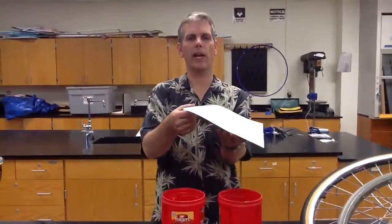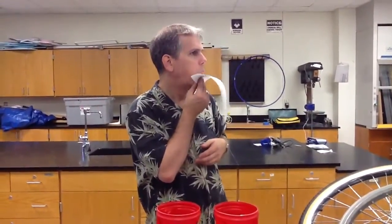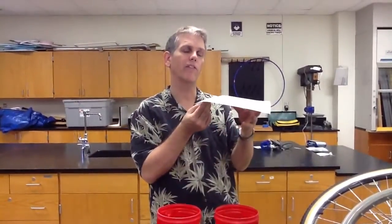Now we're going to talk about Bernoulli's effect, which is about fluids going faster. We already saw that there was less pressure due to faster-moving fluid. I have a piece of paper — right now it has atmospheric pressure on both sides, which causes it to fall due to its weight. But if I blow over the top of it, now we have a fast-moving fluid and a non-moving fluid. You would think that my air would push it downward, but because it's moving faster it has less pressure, and that lower pressure actually pulls it up.